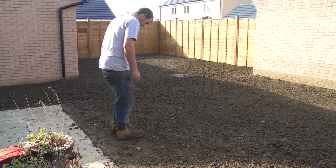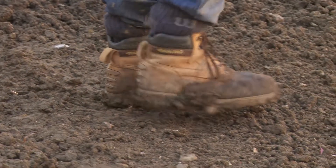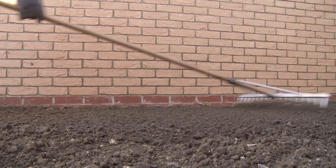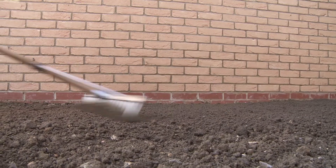This is called the gardener's shuffle. What he's doing is firming the soil so that the new lawn won't settle down into hills and hollows when it's used. After shuffling, give the soil another rake over and check the levels before starting to lay your turf.